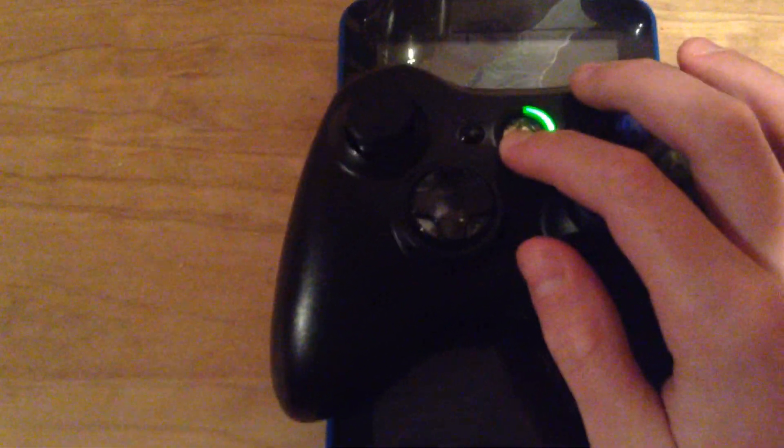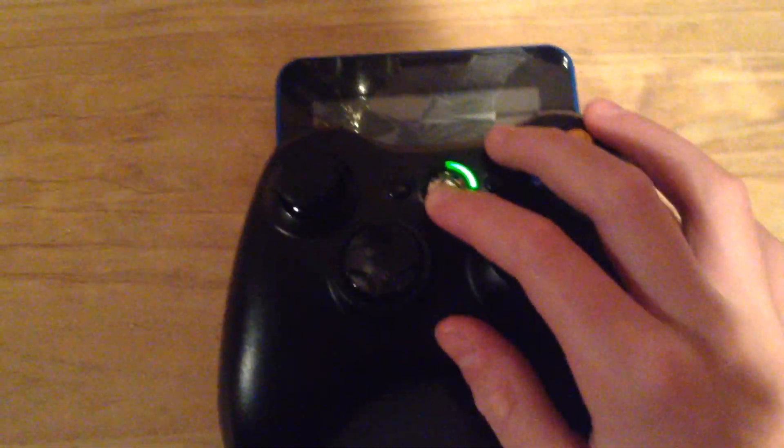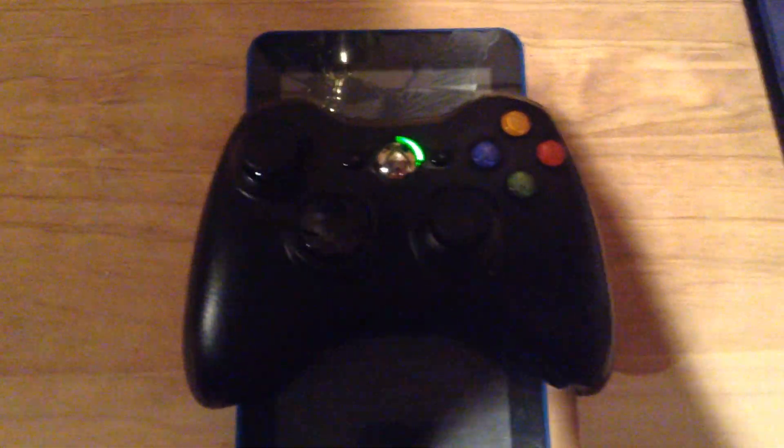Then just hold it down one more time for about five seconds. Simple as that — there you go. Now turn on your Xbox and play.